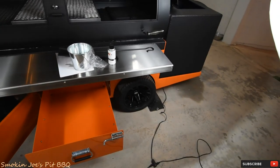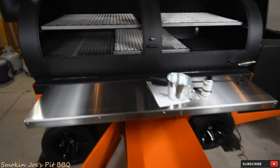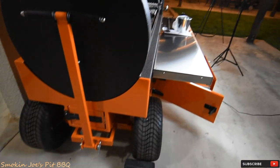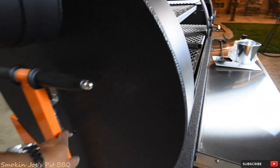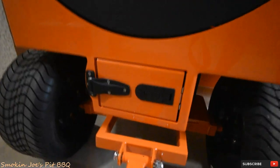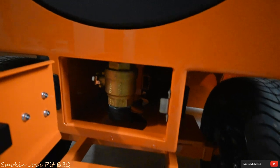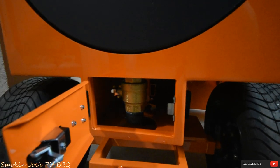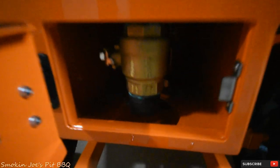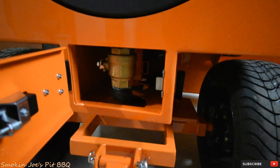With the doors open and the storage unit open, this thing is like a transformer. On this side right here, there is also a door — this is where my catch can for my grease would go. You do have a very large ball valve, and if you're doing a lot of cooks with briskets, etc., you will have to drain this. It does have a hook right here so I can put a pail, a bucket, or a coffee can to catch all the grease.